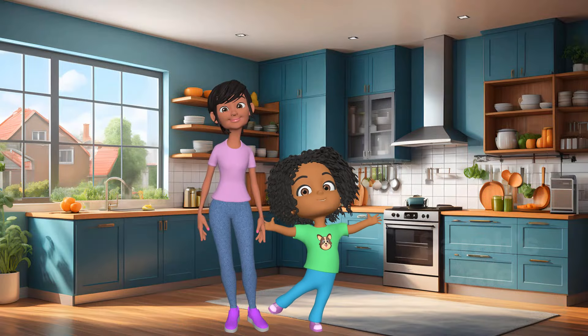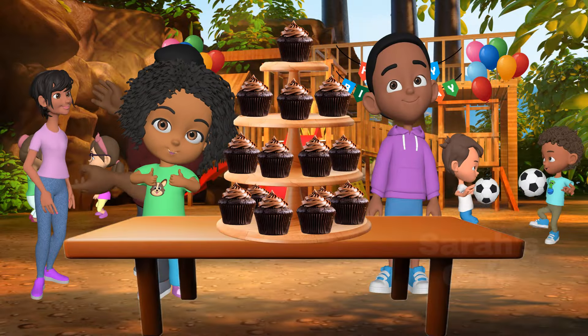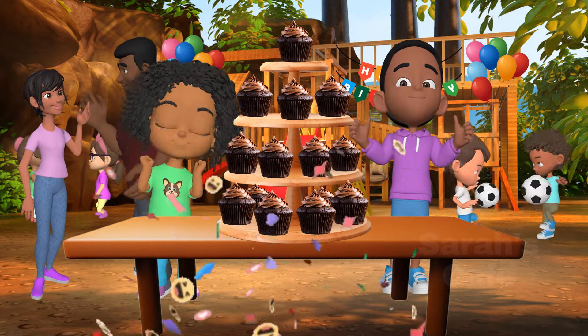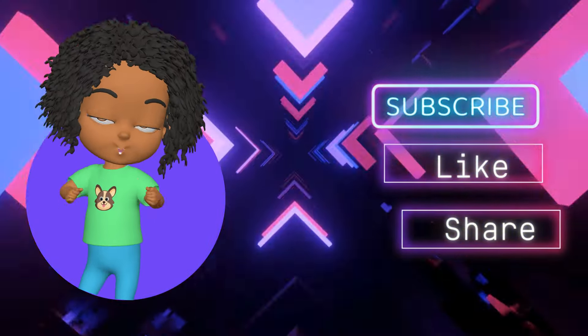We're done. All right, now let's get back to the birthday party. Thank you for your help. Now let's get this party started. Like and subscribe for more videos.